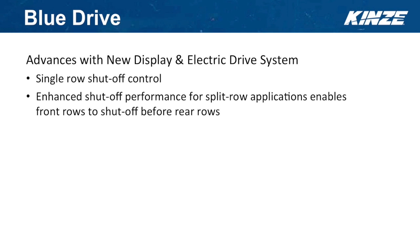We have also enhanced shutoff performance for split-row applications, which enables front rows to shut off before rear rows. On a split-row machine, the push unit is roughly two and a half feet farther ahead than the rear row unit. So as you're coming into a previously planted headland, the front row will shut off, and then as your rear row comes in, the rear row will shut off.